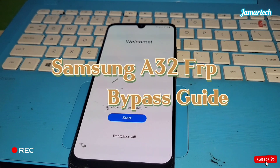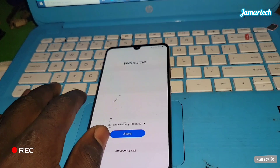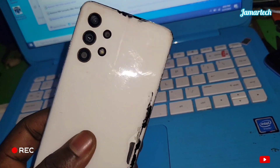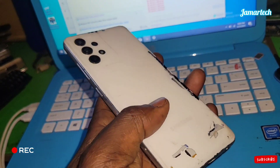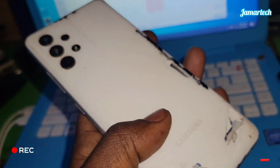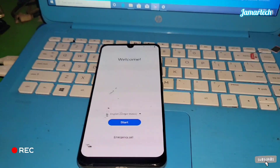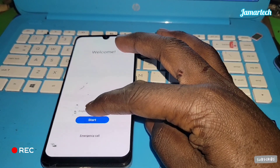This is the Samsung A32. We are going to bypass it for a PIN — the easiest way — using a tool.